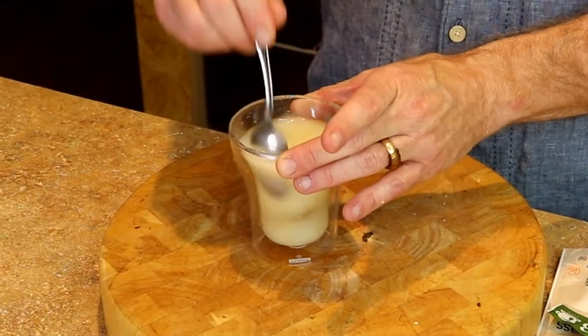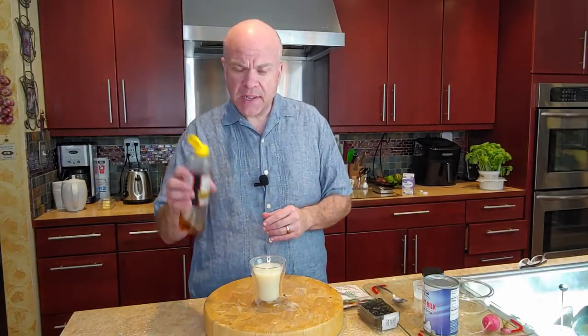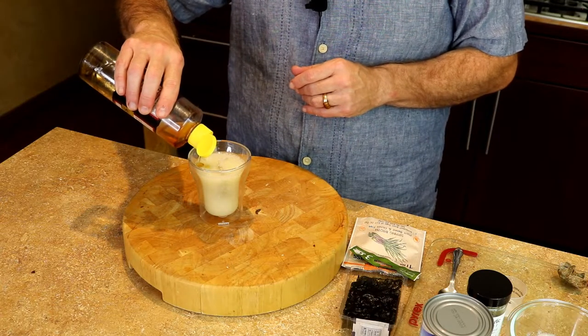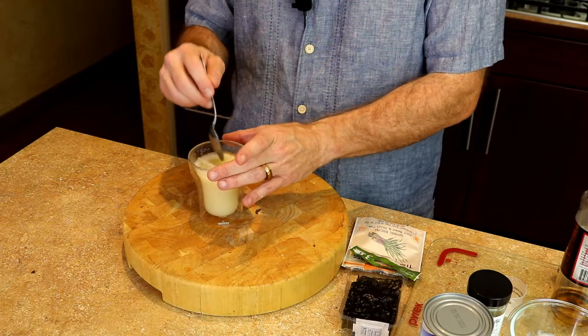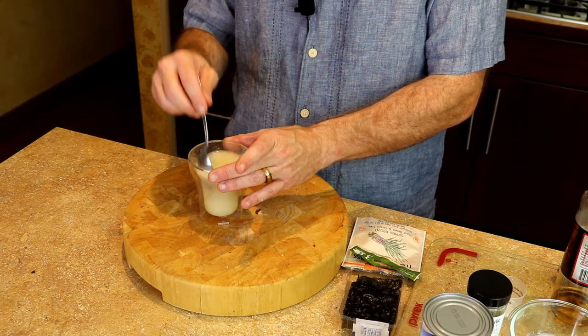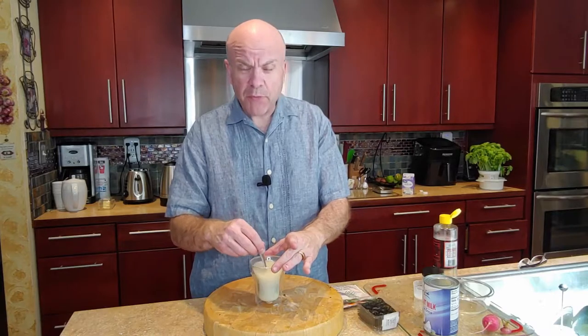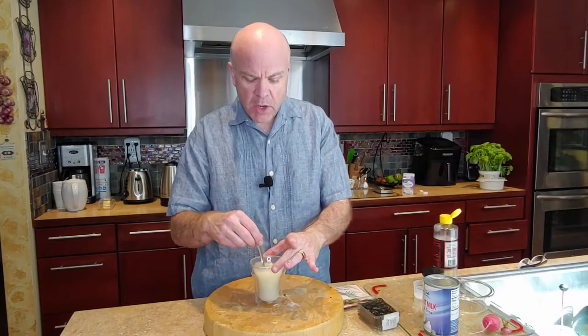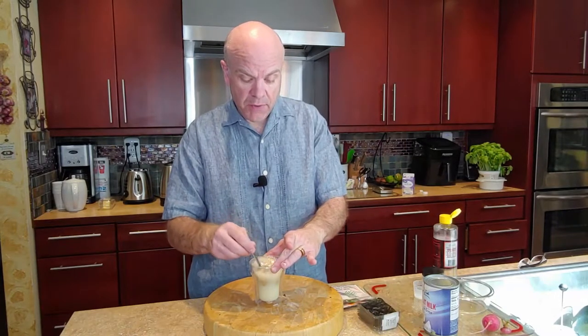I'm going to keep stirring it here. And now what I'm going to put in is just a little bit of sesame oil. The sesame oil really gives it a nice mouthfeel right at the very beginning when you start drinking it, because the sesame oil is going to lay on top. So before you start drinking, just give it a real good mix. It's just pretty phenomenal.